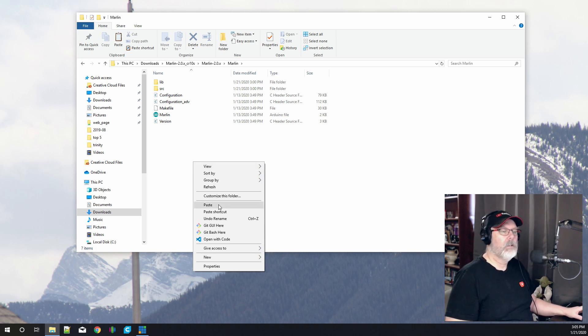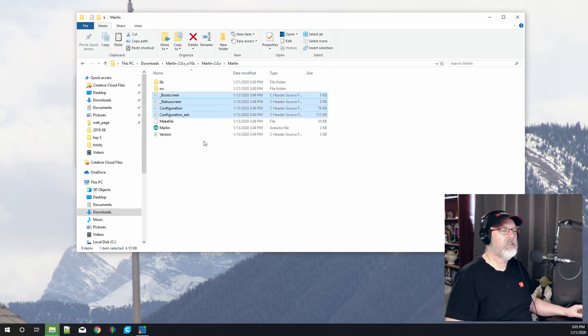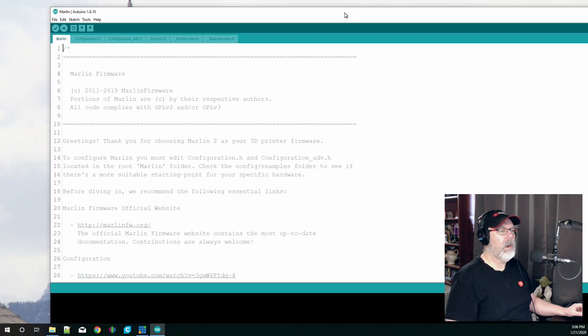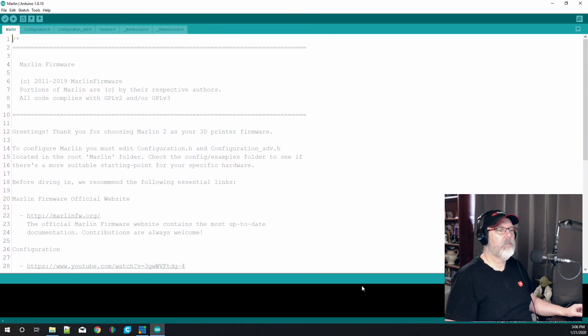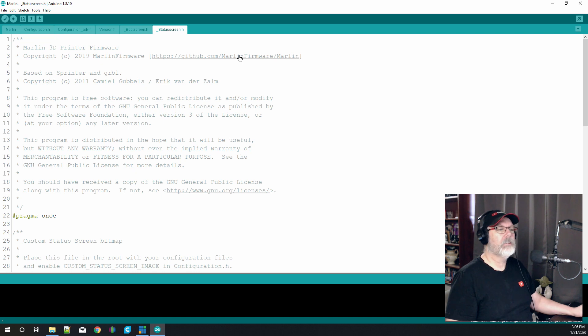Now go back up to the root directory where it says 'Marlin', double-click that, and paste those files in. Say yes to replace the destination files. You can see now it's got the boot screen, status screen, configuration, and configuration advanced files. Open up the Marlin file and it will launch your Arduino IDE. You'll see we have six files open: the main Marlin sketch, configuration.h, configuration_advanced.h, version, boot screen, and status screen.